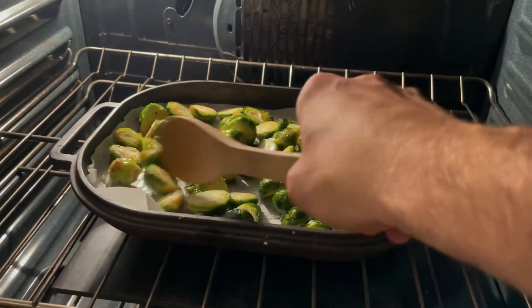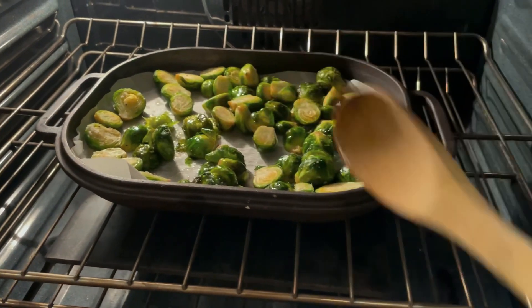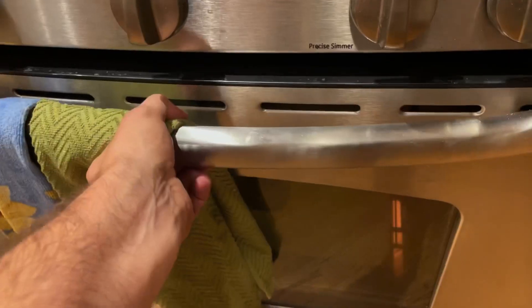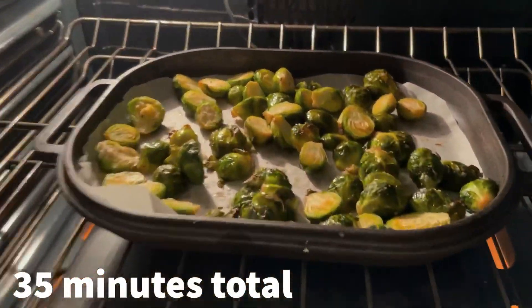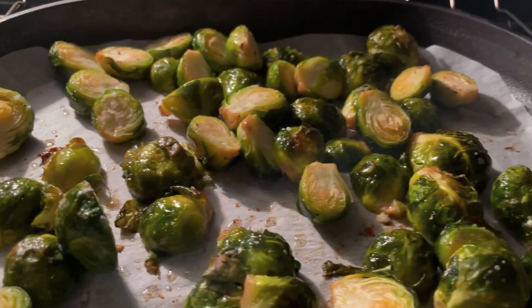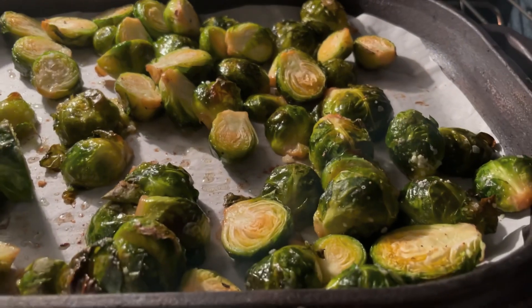About halfway through the baking time, give them a stir to get better browning on both sides of the brussels sprouts. About 35 minutes later, these brussels sprouts are sizzling and ready to eat.